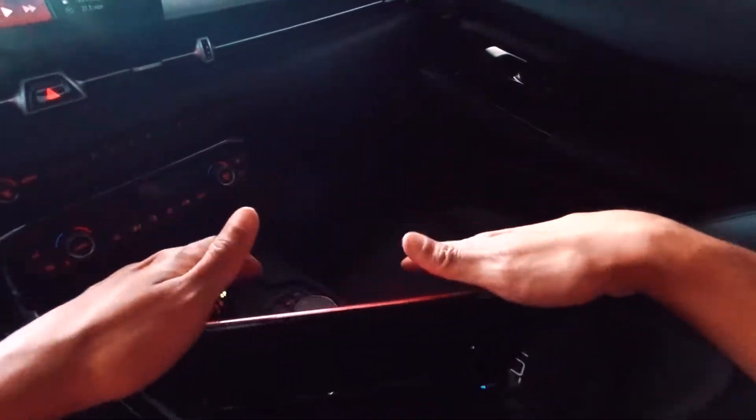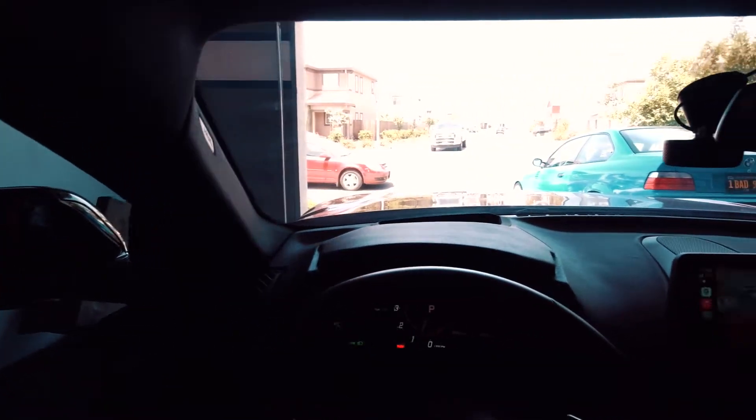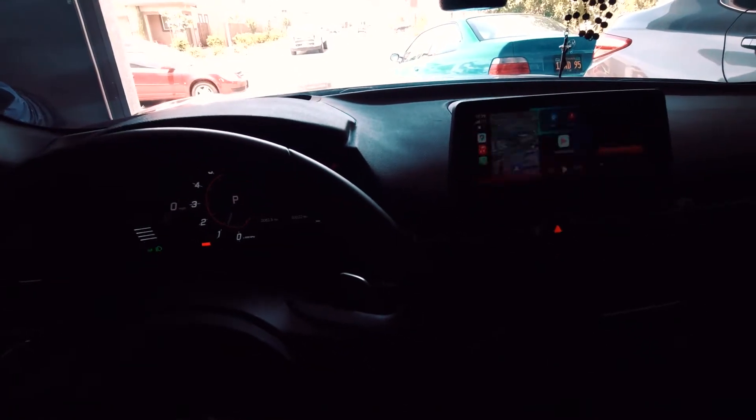Programming sequence is now completed — success. I'm gonna go ahead and close this out. I'm gonna leave the OBD2 Bluetooth dongle in but remove the desk key so we can do some data logs wirelessly to the phone. Let's go ahead and fire her up — starts right up. Now I'm gonna let it idle for a little bit to get used to the new flash, and I'll go into my ECUtek app on my phone.